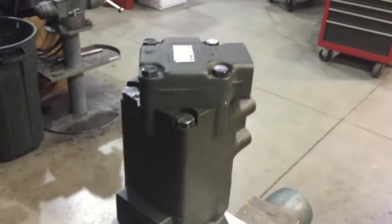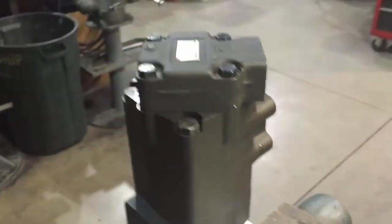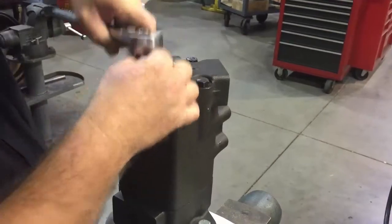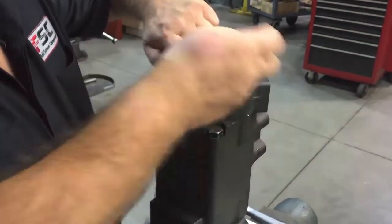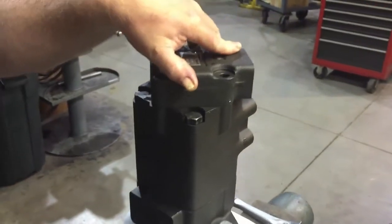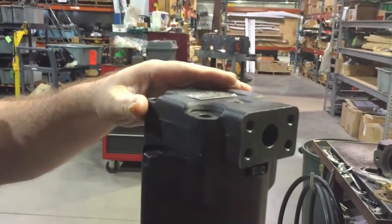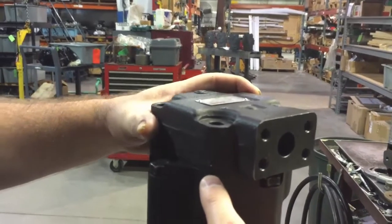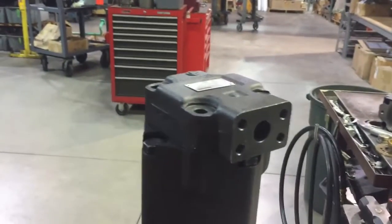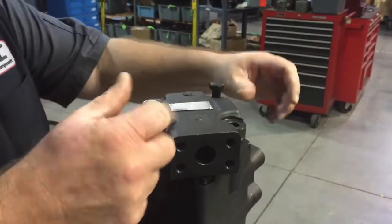First, we'll describe how to reorientate the port on just the rear cover only. We've loosened up the bolts, so we'll remove the bolts from the rear cover and then just reposition the cover to the new position needed. It's very important that where this cover joins up with the housing does not separate at all, as any separation can get the vane pump cartridge out of position internally, causing it not to function properly. Then reinstall and re-torque the bolts.